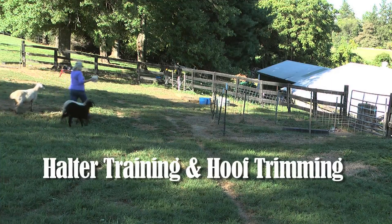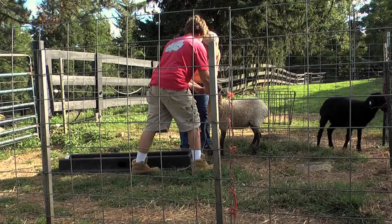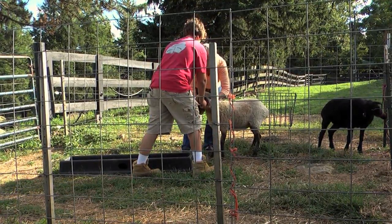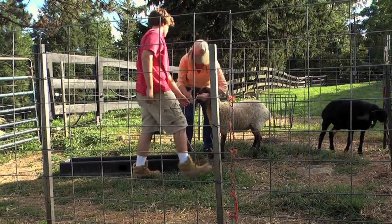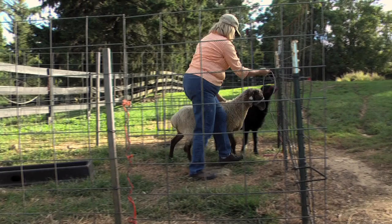I want to share some tips that mentors shared with me so you will be successful raising your sheep. To introduce young lambs to halters, I catch them in the pen, then I tie them up for about 10 minutes on the first day, and then I repeat it.